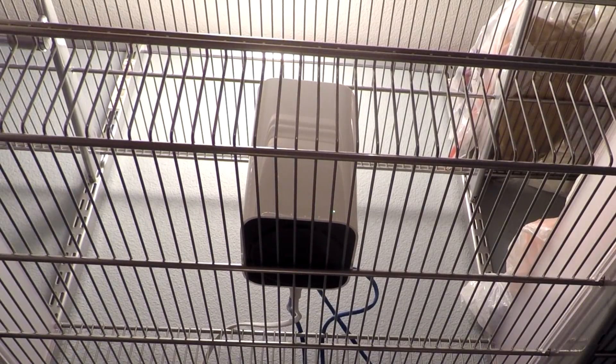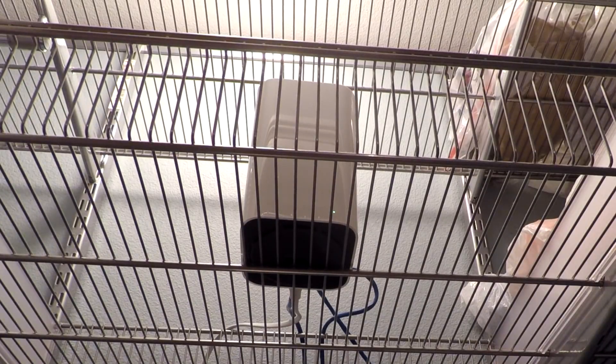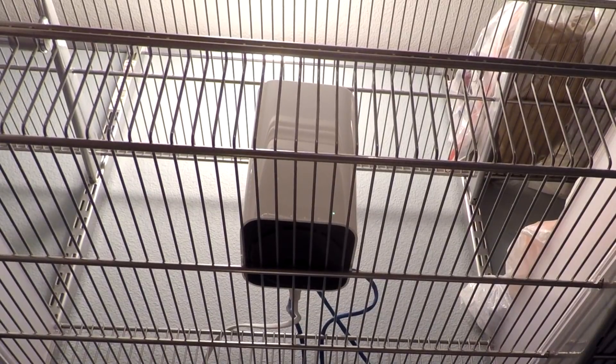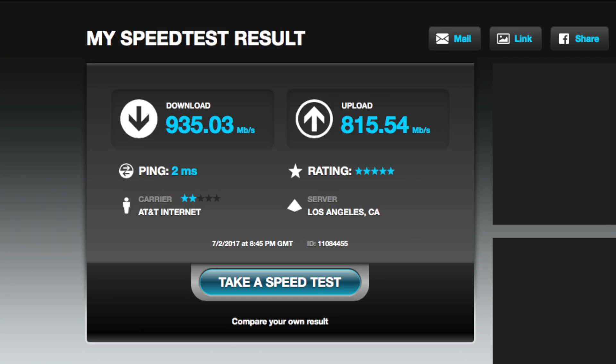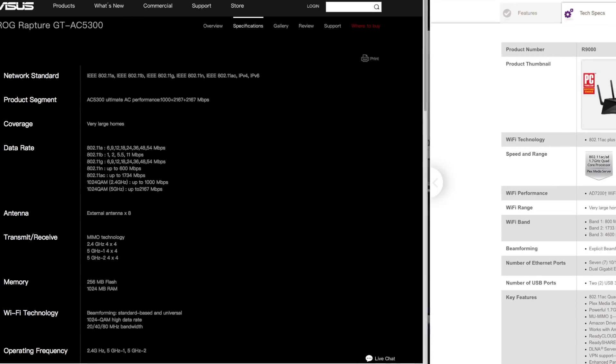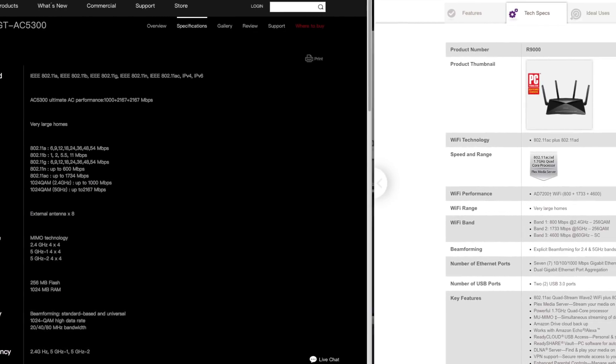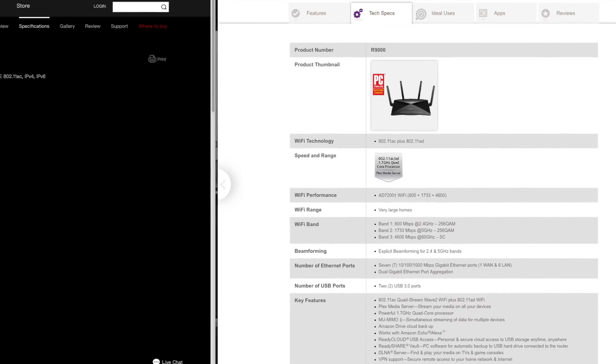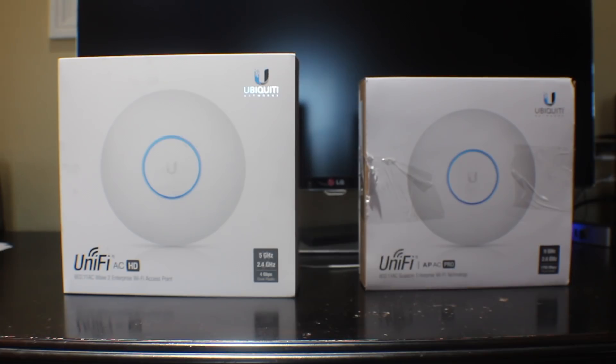While the Apple AirPort Xtreme was very reliable, it was definitely dated. Given its last update in 2013, I sought to find a viable replacement, especially since I'm on a gigabit fiber optic network connection. After comparing wireless products from a variety of manufacturers, including Asus and Netgear, I decided to opt for Ubiquiti as they offered the best value and performance and provided the features I was looking for.